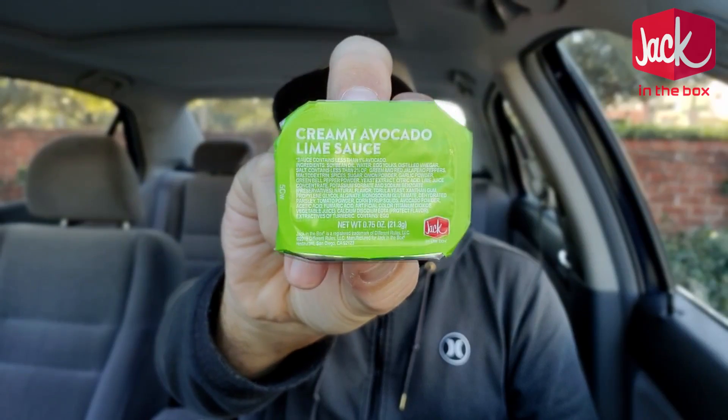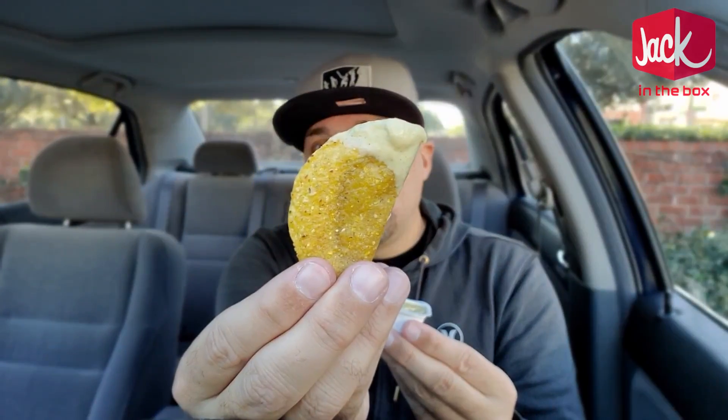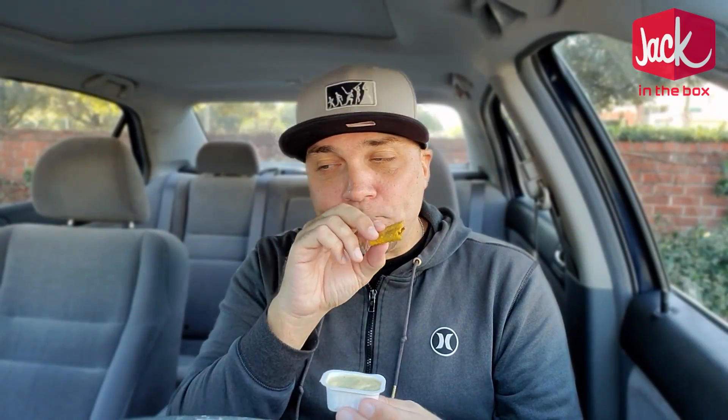Now we're going to try the creamy avocado lime sauce. Let's get dipping — when I dip, you dip, we dip. Check it out right there. Jack in the Box picking it up a level. Wow — hints of lime, the creamy avocado in there. I am a fan of this; this just takes these up like 10 times. I was liking them for $3.50 as a nice little late night munchie. Adding this sauce gives that little bit extra since they are kind of plain. Yeah, I'm liking this.